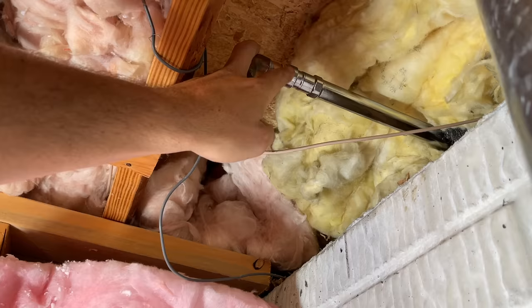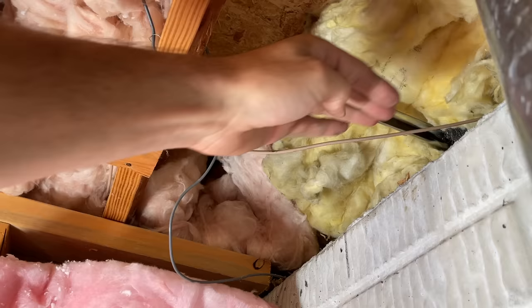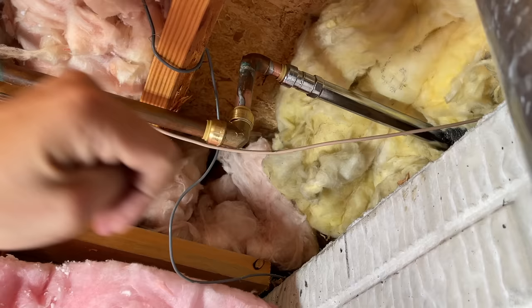In an ideal scenario, the inside end should be higher than the exterior part of the spigot so water drains downhill. You definitely don't want a negative angle going back in. Now I'll go outside, seal things up, and put the two mounting screws in.